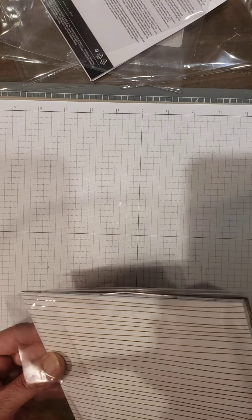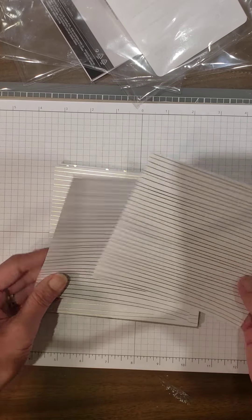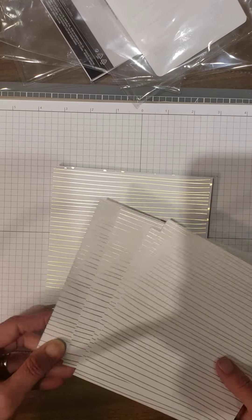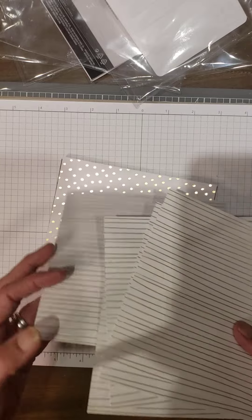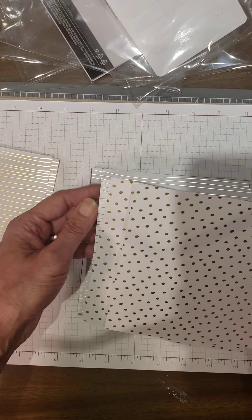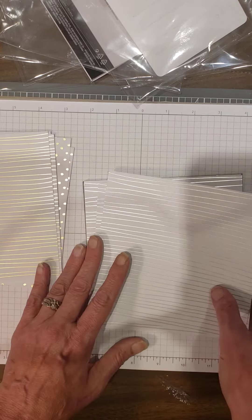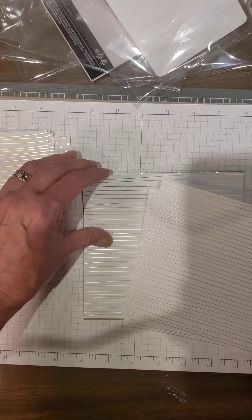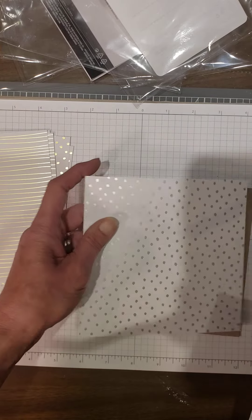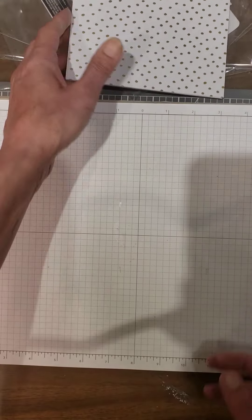Then we have silver and gold 6x6 paper — it's single-sided. Looks like we get six of each pattern. Here we have the gold stripes, here we have gold polka dots, and then we have silver on white in stripes, and then silver polka dots as well — six of each of these. So much fun, so cute.